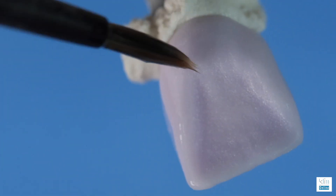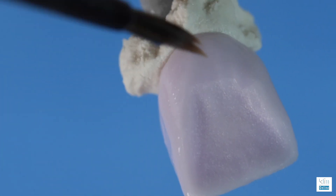When adding glaze to the proximal surface, thin it over the contact zone. By doing this, we won't see binding when we seat the restoration.